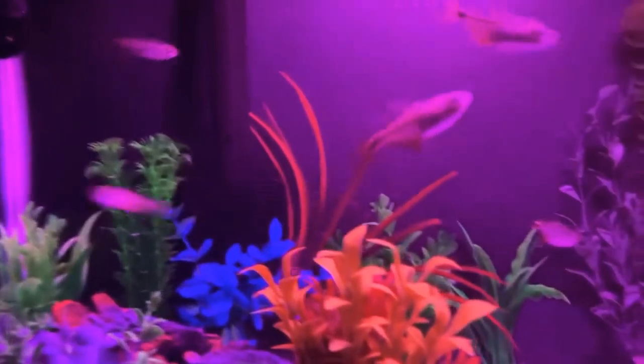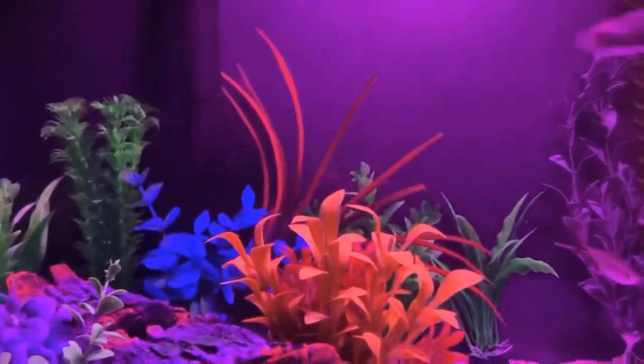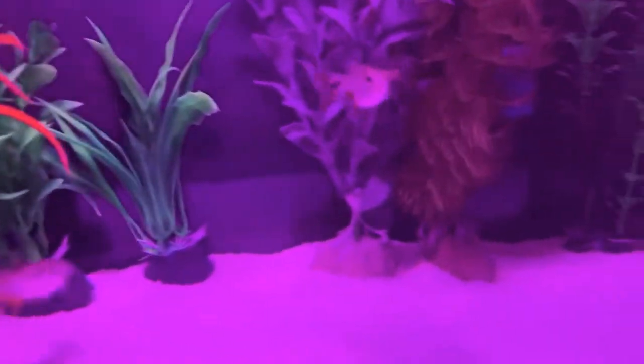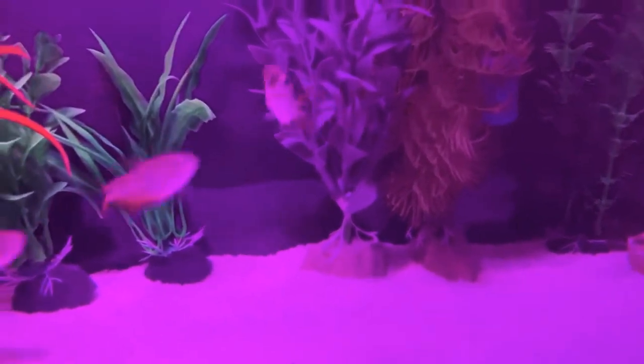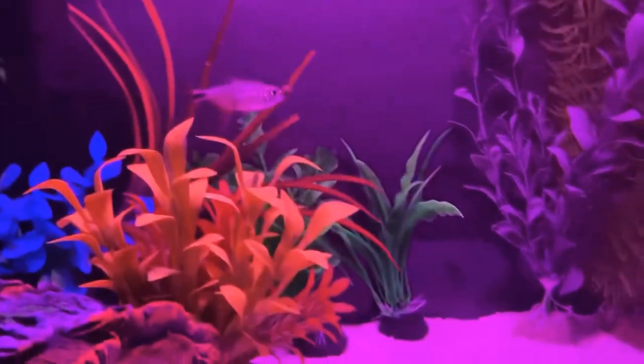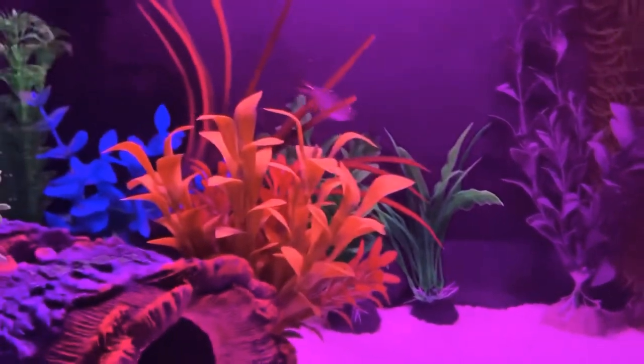This tank is thriving very well. No problem so far. Had it for about a month, maybe a little more than a month. As you can see, one of them floated up and the Tetra found it and he's trying to eat it. He'll spit it out eventually — they always do — because they can't eat that entire little crumble.